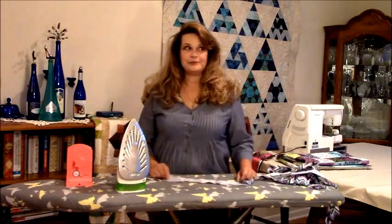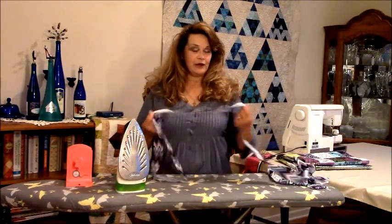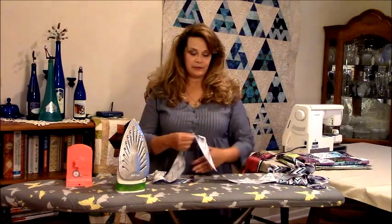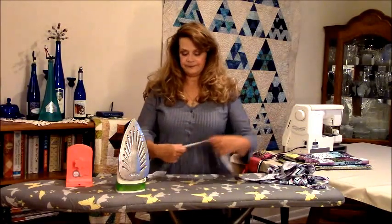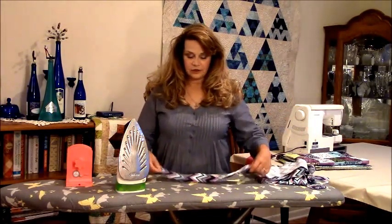The first thing you want to do is start with your binding strips. I've already gotten mine put together — I've sewn them together, trimmed them, and got my seam pressed open so it'll be nice and flat on my quilt when I put it on. And we're just going to start pressing.